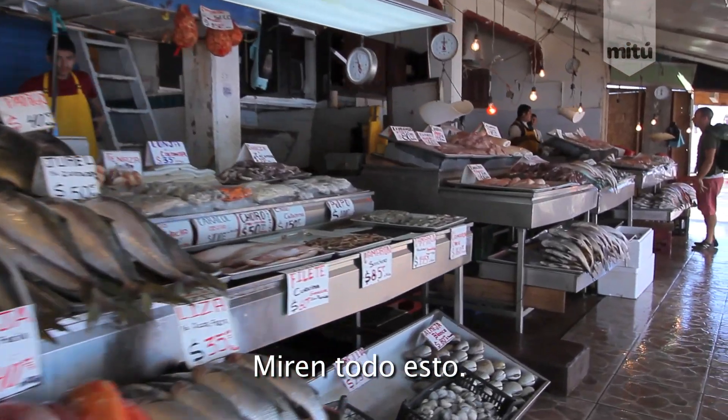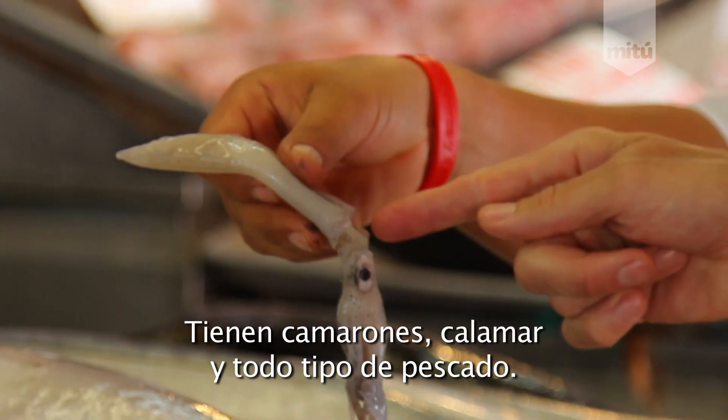I'm at the Ensenada Fish Market in Baja, Mexico. Look at all this stuff. They got shrimp, squid, all kinds of fish.